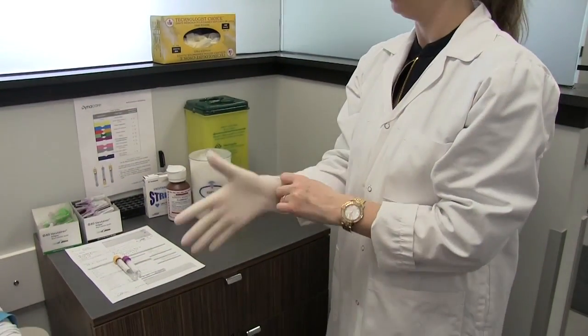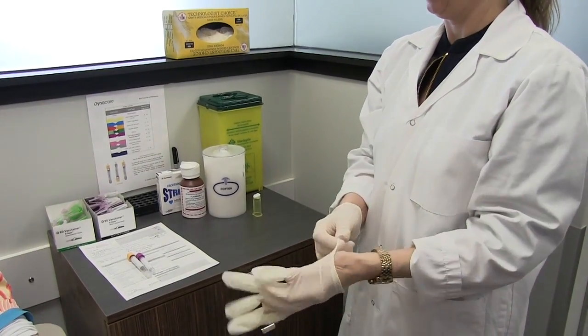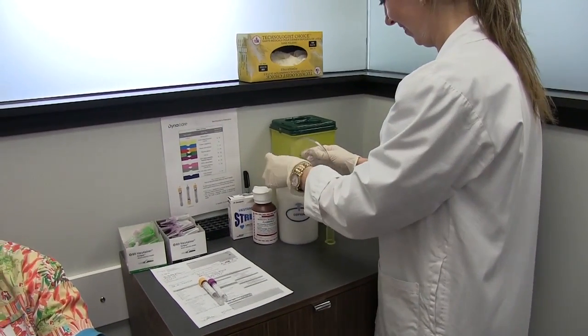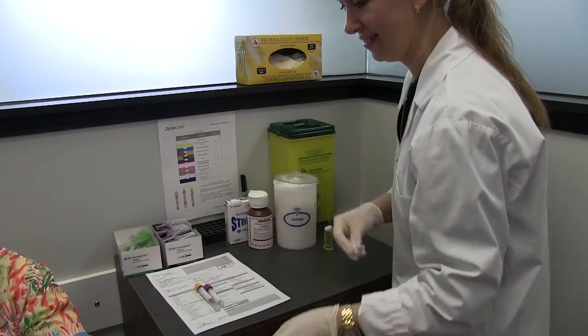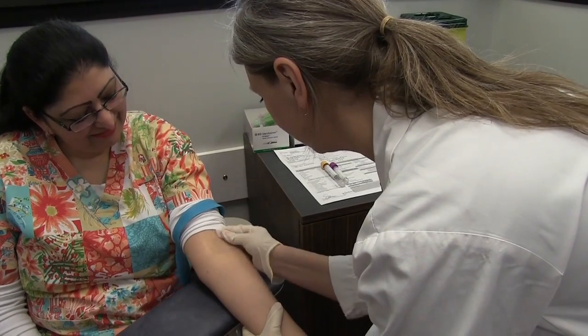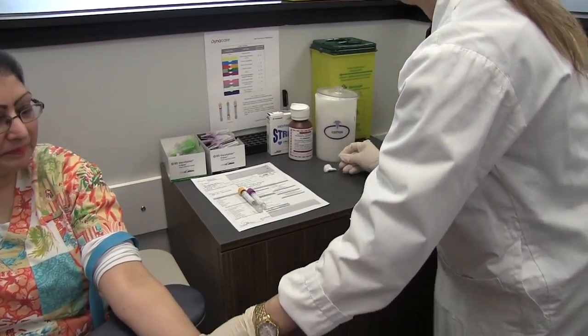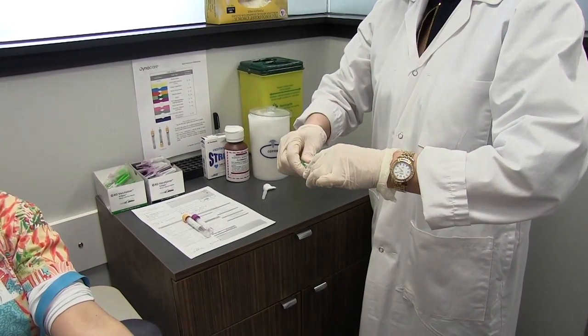Put your gloves on for the collection. Using the cotton ball, cleanse the site with 70% alcohol in a circular motion. Start at the middle of the site and move outward. Allow the alcohol to air dry for 30 to 60 seconds. Select the appropriate needle gauge based on the size of the vein and make sure all connections are secure.